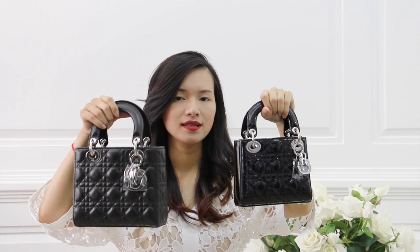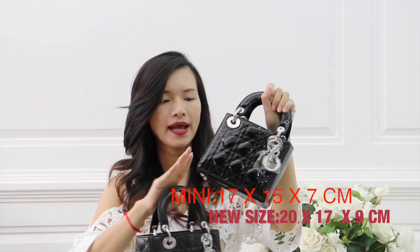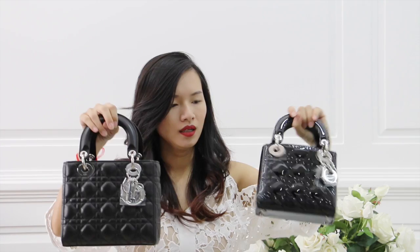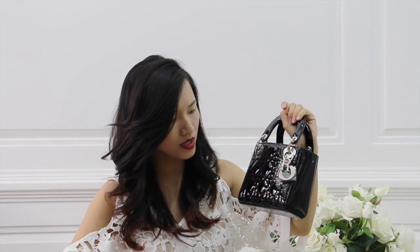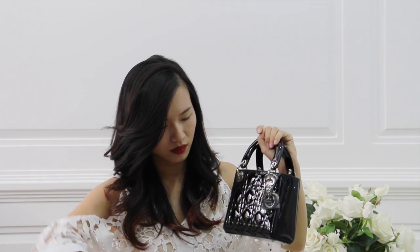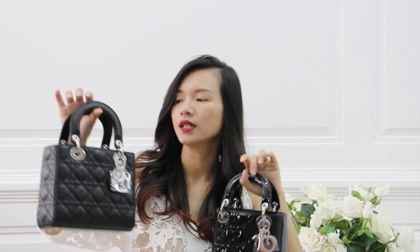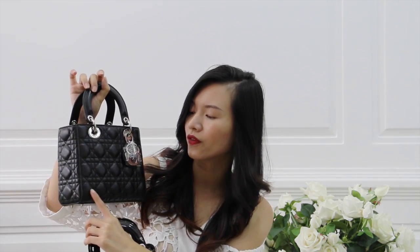I will do a comparison with the mini size. Here is the mini size Lady Dior — this one is in patent leather with silver hardware as well. As you can see, the mini size has three squares, whereas the My Lady Dior has five squares.